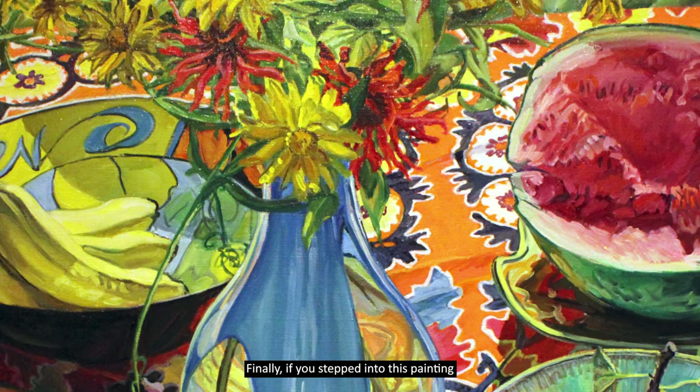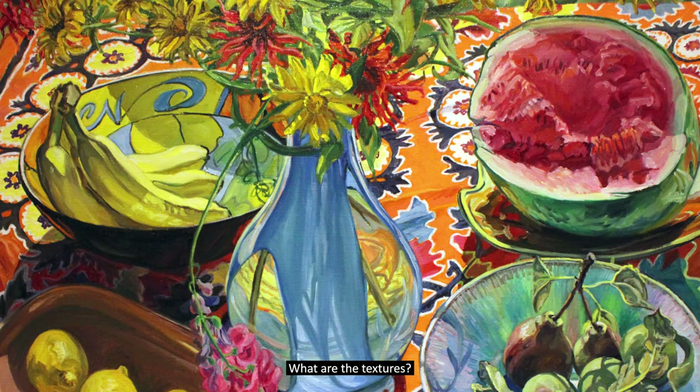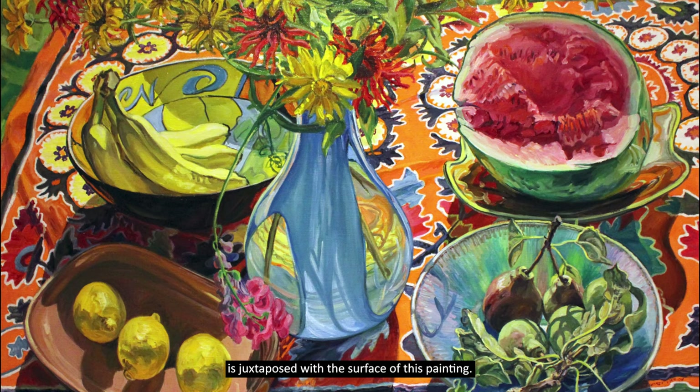Finally, if you stepped into this painting, what would you feel? What are the textures? Closely consider how the painterly quality is juxtaposed with the surface of this painting. There's a delicate contrast between the lifelike softness of the cloth and the flowers with the hardness of the bowls and of the firm ripe fruit. Would you feel the warmth of the sun, of the breeze flowing across the meadow?